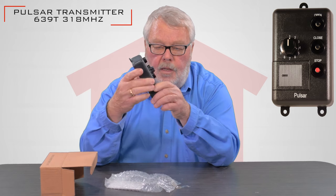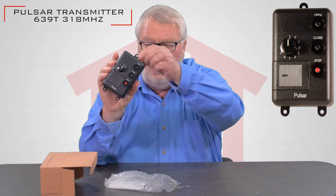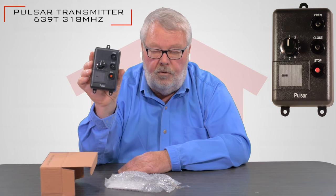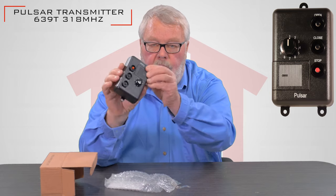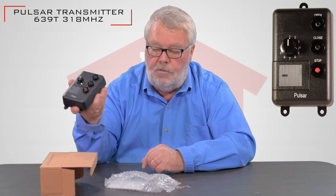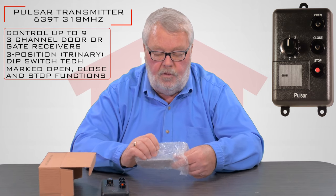This is typically going to be used in a heavy industrial application. It has some fastener holes on it where you would screw this to a tow motor or a vehicle that operates within a building. It is capable of operating multiple doors with both open, close, and stop. So it's a very sophisticated piece of equipment.